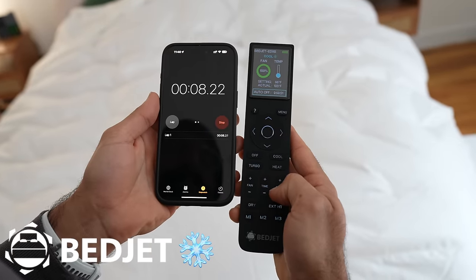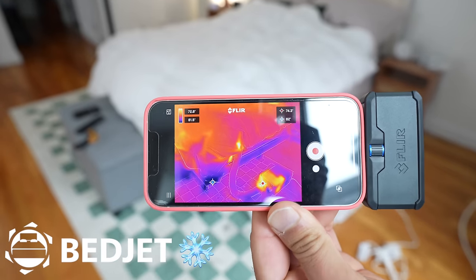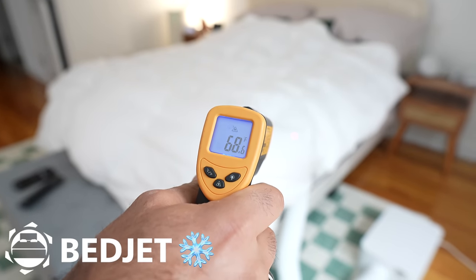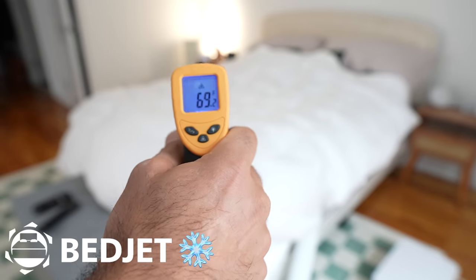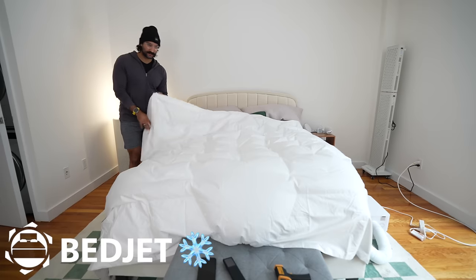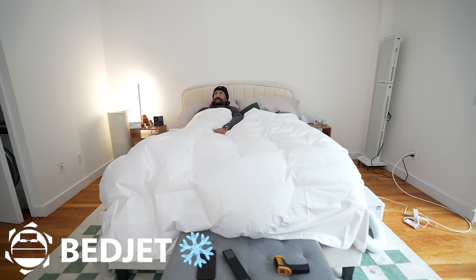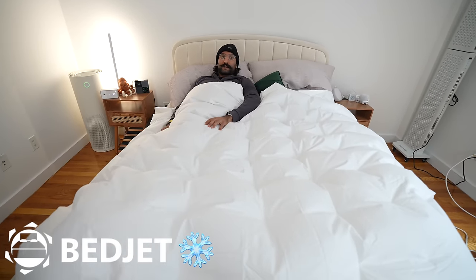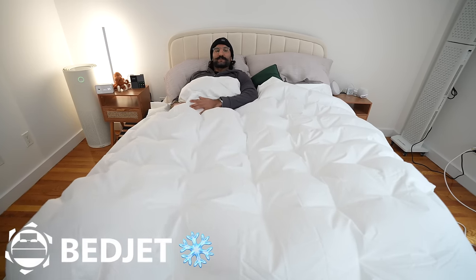The minimum temperature is 66 degrees Fahrenheit. It took about four to five minutes to get to the cool temperature. The air coming out is 68 degrees, and at the top of the cover it's about 68 to 69 — so it's more evenly distributed on the cold setting. It is cold, but compared to the Sleep Me Dock Pro and the Eight Sleep, this is more subtle. I don't think the temperatures feel as extreme, but you can still feel it's slightly cold.